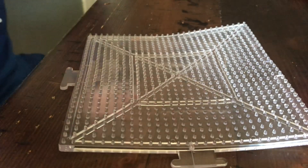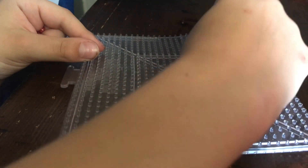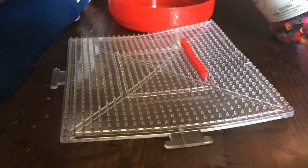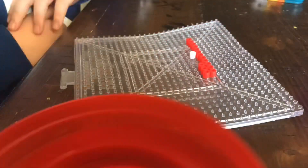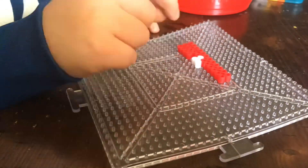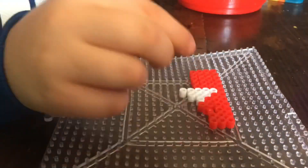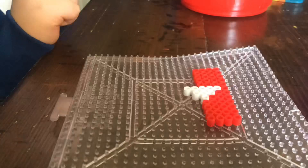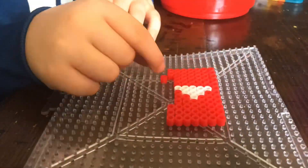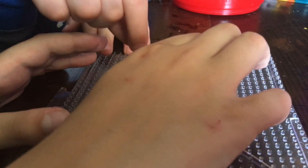Okay, start grabbing some reds. I'm gonna start by putting 10 red beads. Here we go — last two beads, ready? Three, two, one, place it.